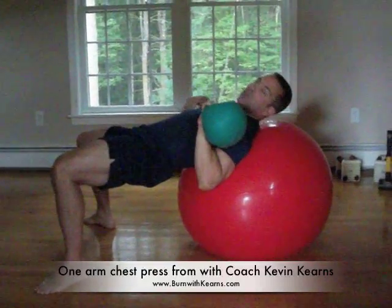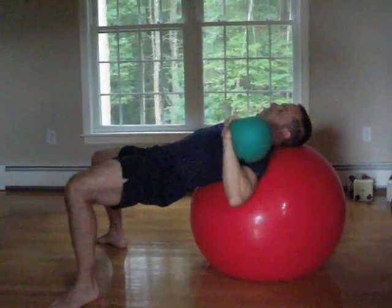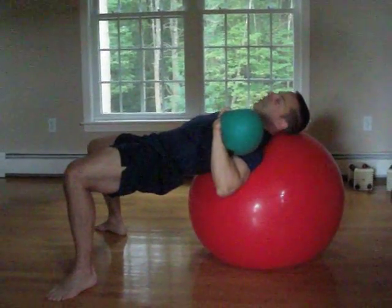So your glutes are going to work out too. You press straight up — up in two seconds, and four seconds down. Breathe out all the way up, breathe in all the way down. Keep your belly tight and pulled in, so you work your abs at the same time.